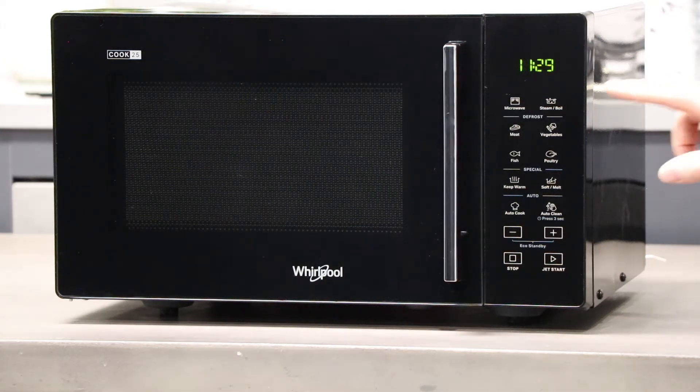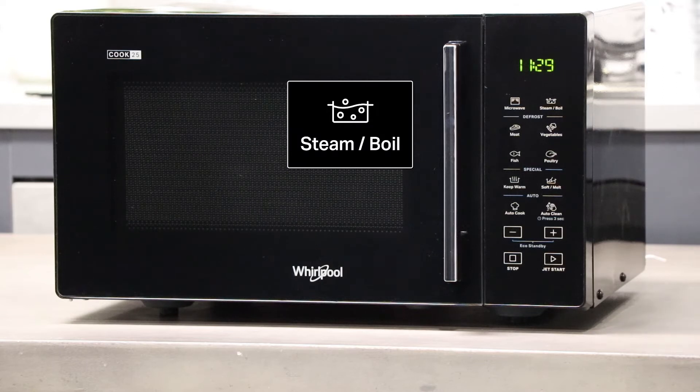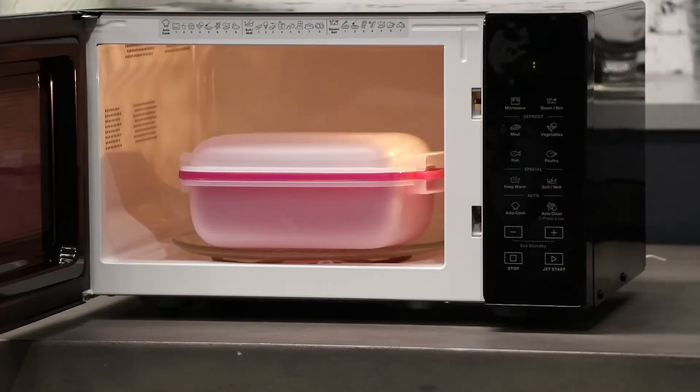To the right we have the steam boil function which allows you to create healthy and natural tasting dishes with the use of the steam bowl. This function has seven different automatic recipes ranging from vegetables to fish.